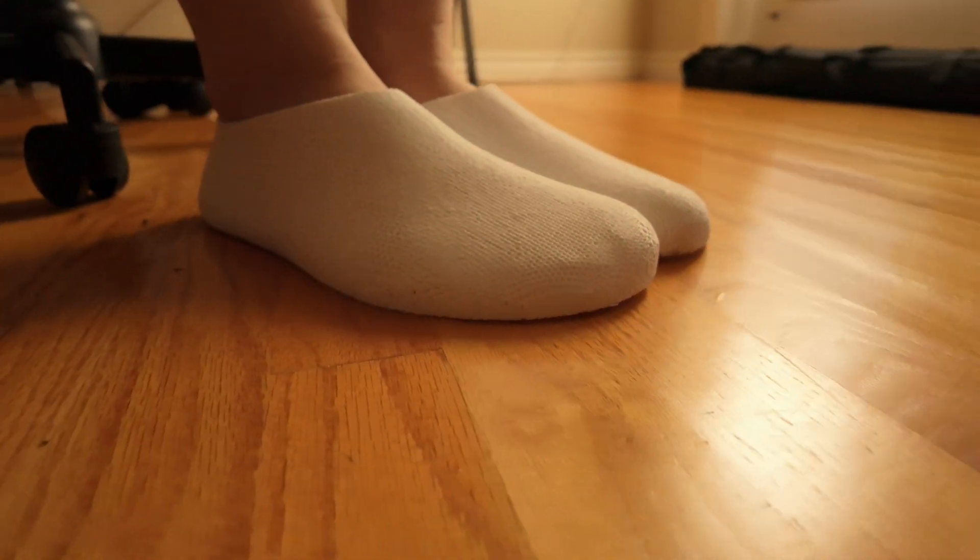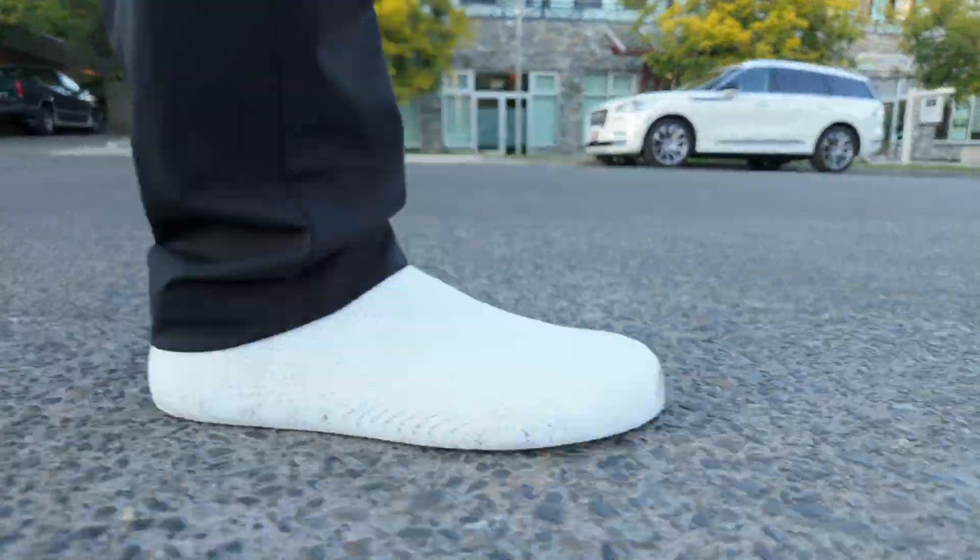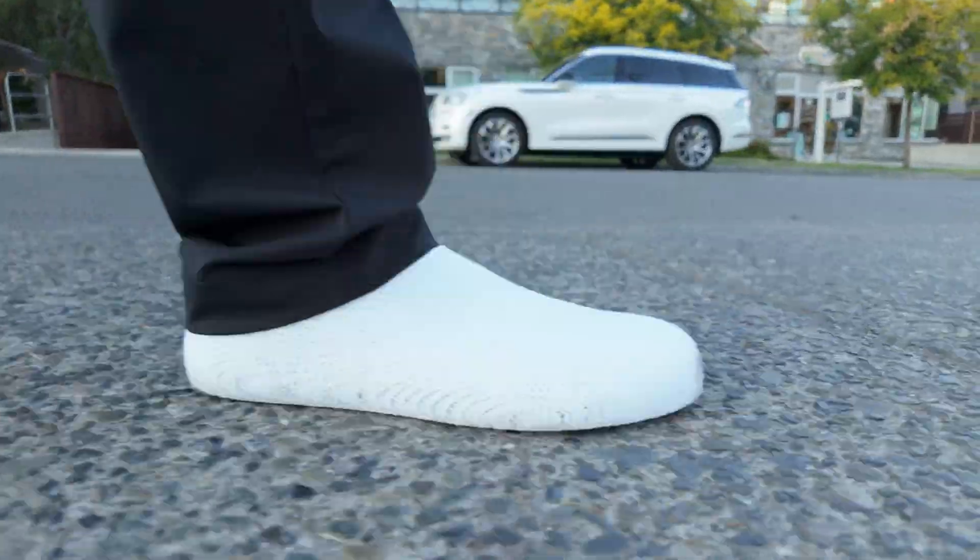If you love padding around the house in socks or barefoot, if you're curious about walking truly barefoot but don't want dirty soles, or if you simply want indoor footwear without burning through a kilogram of TPU — keep watching.